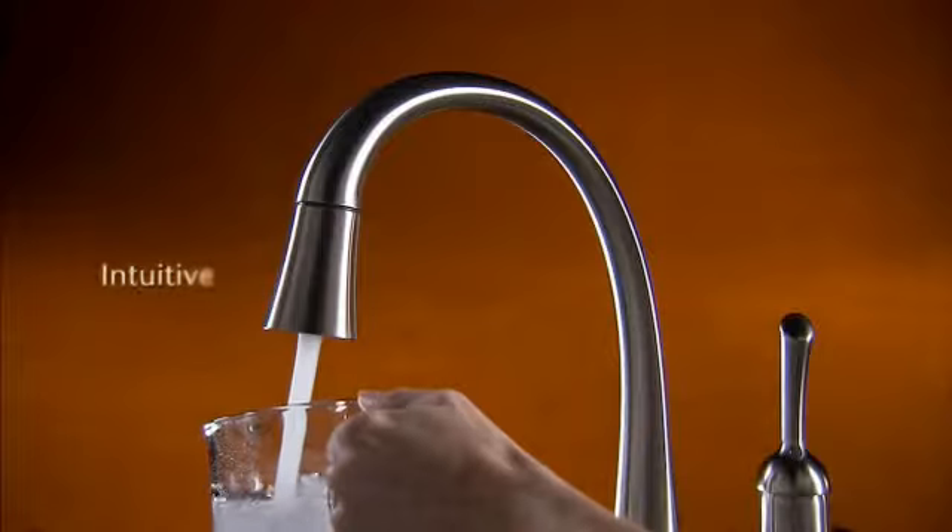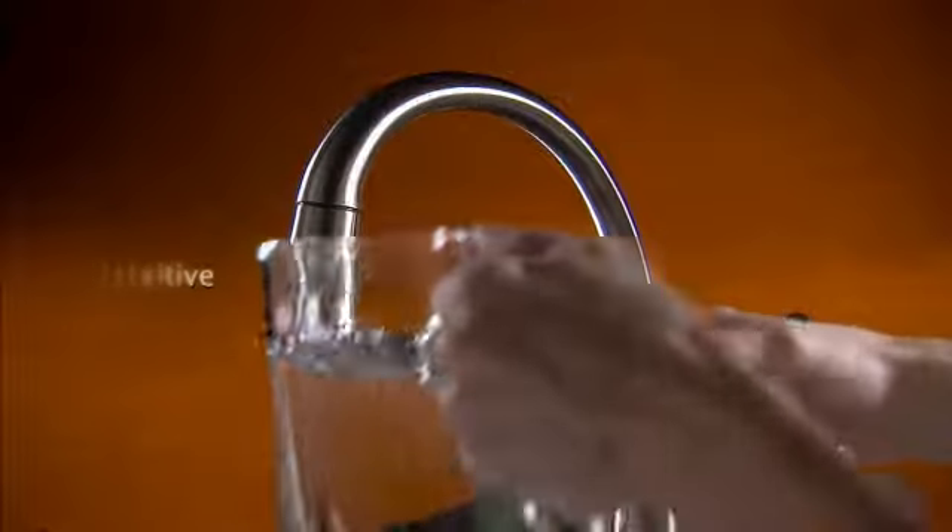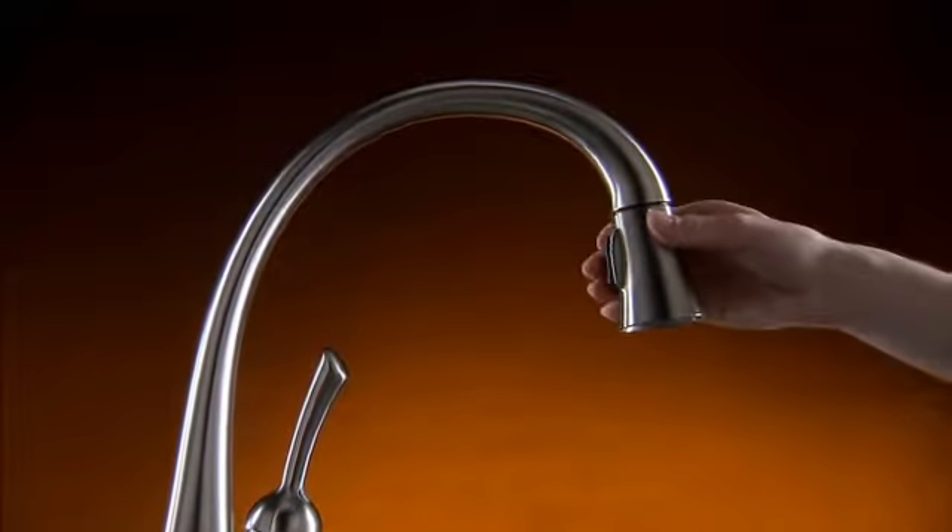It's as intuitive as you are. Raise the wand and the hose retracts.